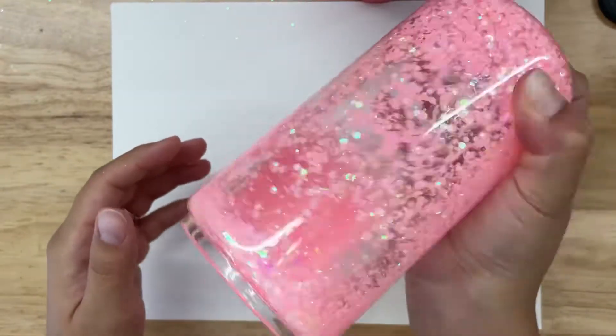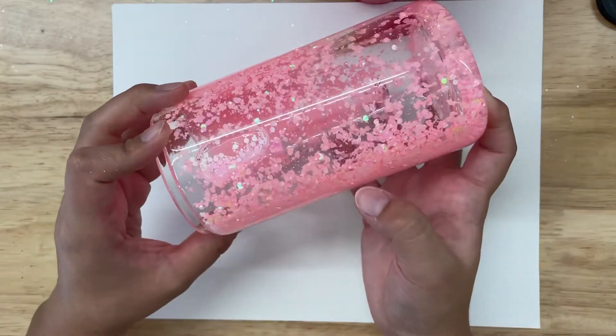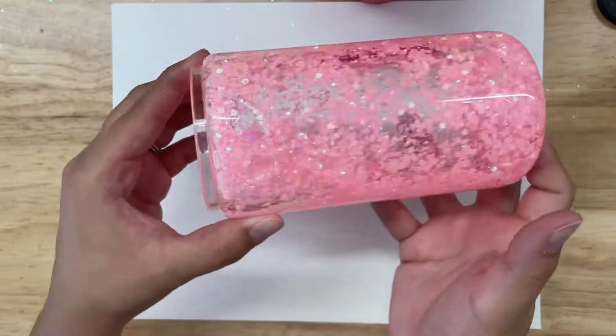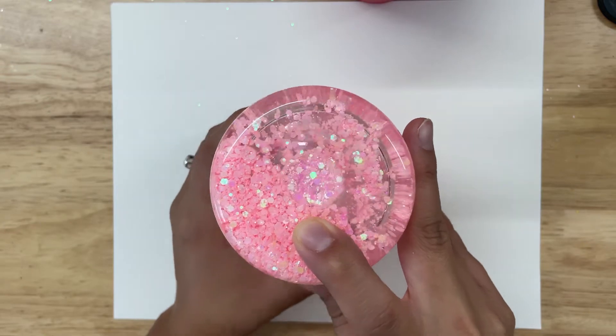Once my snow globe is almost full, I will give it a good shake to make sure all of the air bubbles go to the bottom of the tumbler. Once all of the air bubbles are at the bottom, I will let it gas off overnight to release all of the air bubbles.